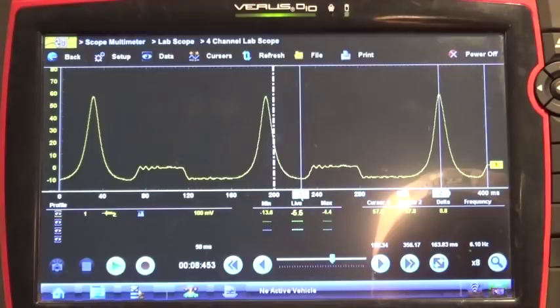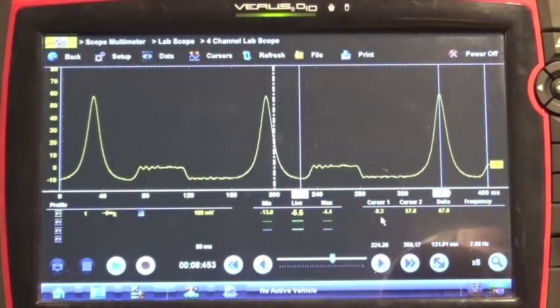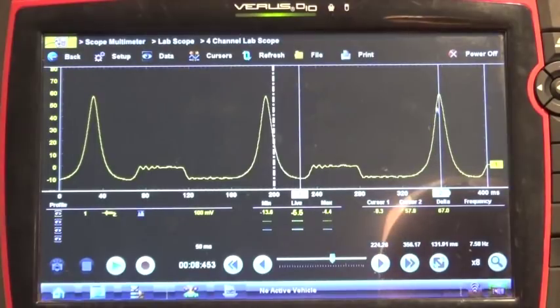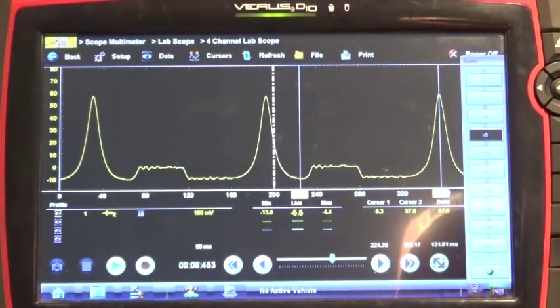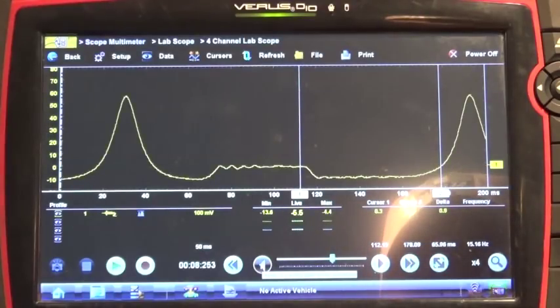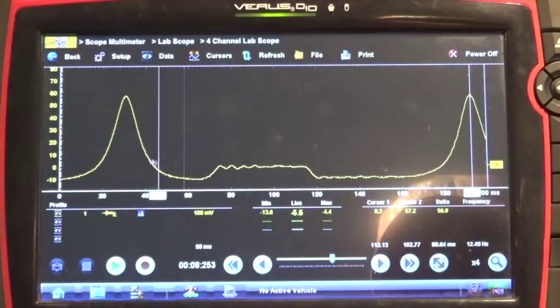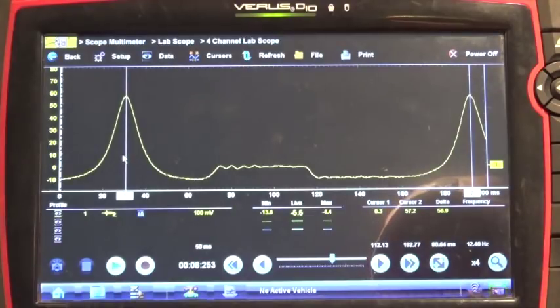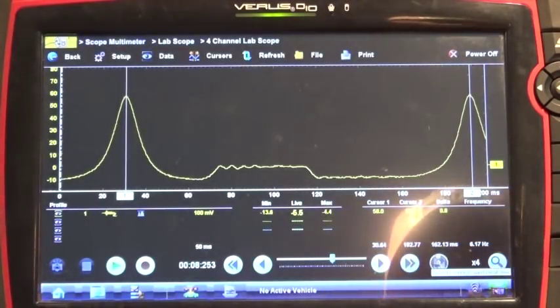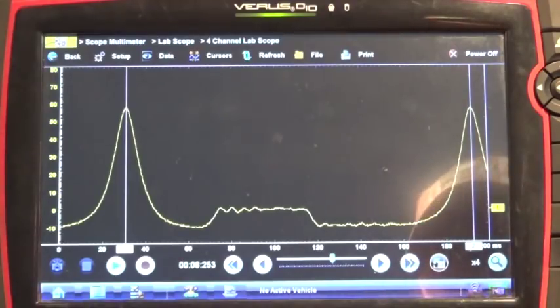We can also measure the vacuum — it goes down to minus 9 PSI, which is basically times two, which is 18 inches of mercury, 18 inches of vacuum. So this is your expansion pocket here, and of course this is your exhaust, then intake, then compression, and then expansion again. Now we can actually zoom in one more time. We now have two waveforms and it's a pretty decent waveform. Again, 57 PSI. This is what you expect to see on your Varus or Modus or any other Snap-on lab scope.